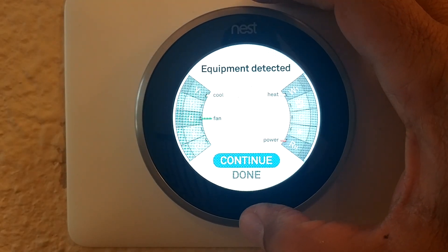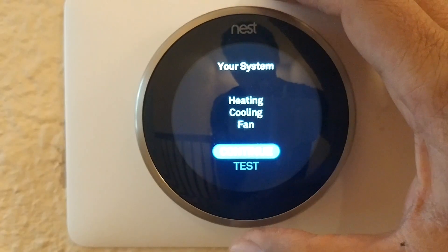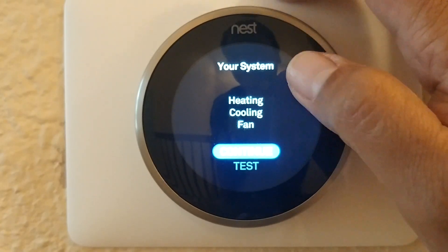After checking the wires, click Continue, and on the next screen you can click Continue as well.